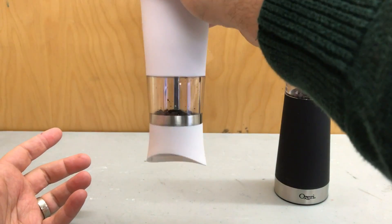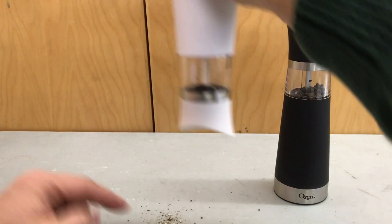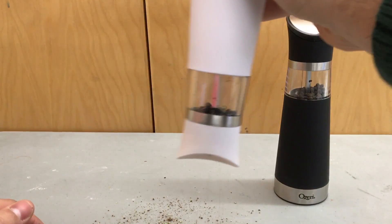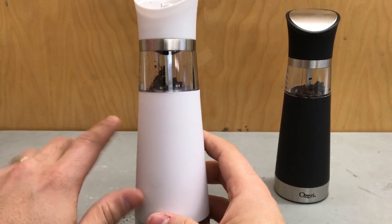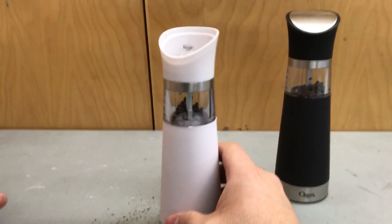Just check this out — let's get all the peppercorn to the bottom. Just as you can see right there, I've just ground a little bit of peppercorn. Now if you wanted to put this over food, you could move it around. It's really, really easy to use — literally a push of a button. You push it once to start it and you push it another time to stop it.